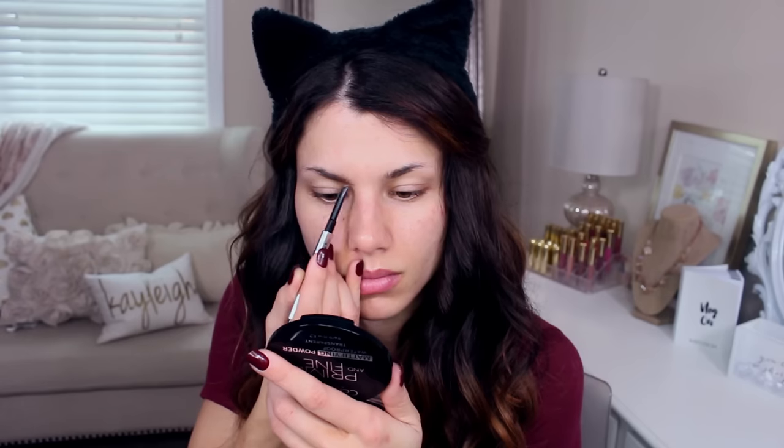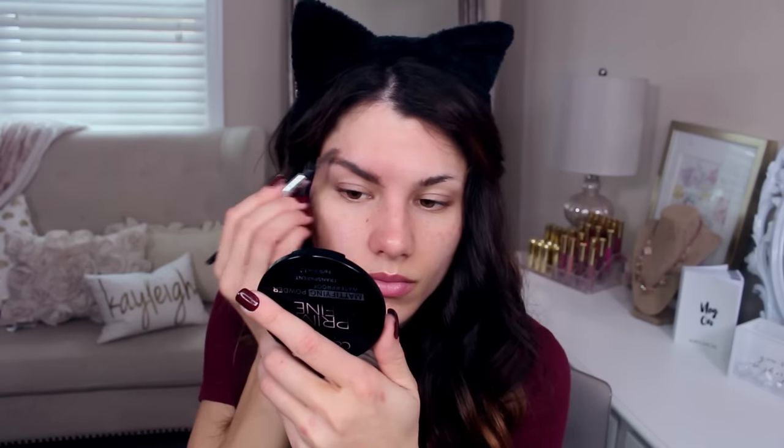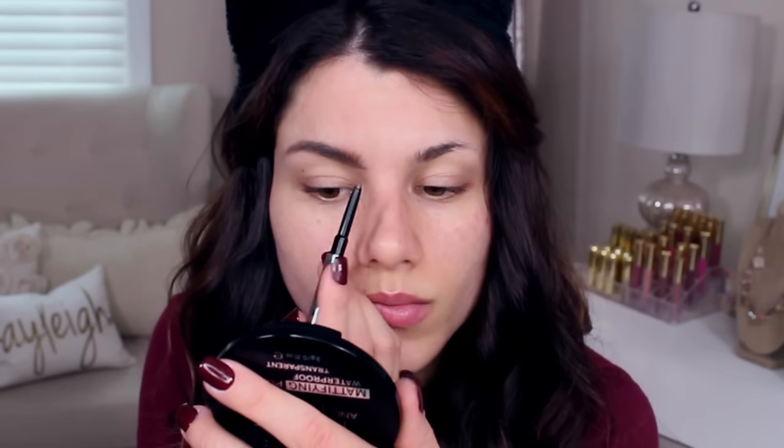Every morning when I do my makeup, I always start with my eyebrows first because they really frame your face. I feel like I can't do my eyeshadows quite right unless I have my eyebrows on. So I used the Benefit Goof Proof Brow Pencil in shade number three.